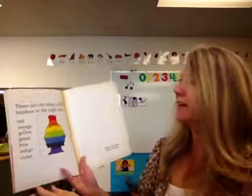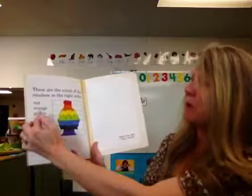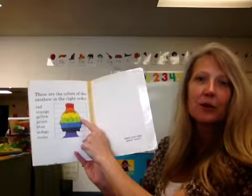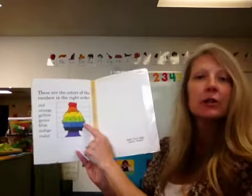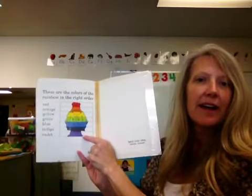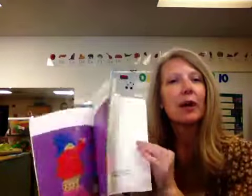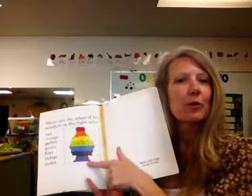And the colors of the rainbow in the right order are red, orange, yellow, green, blue, indigo, and violet. And you are going to get a rainbow sheet at home, so then you can watercolor your own rainbow with all the colors. Yay!